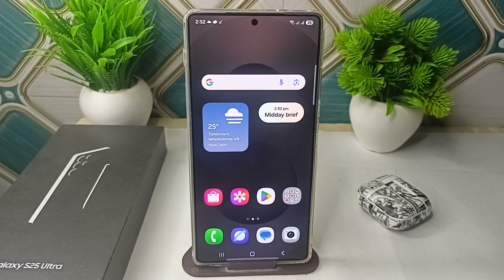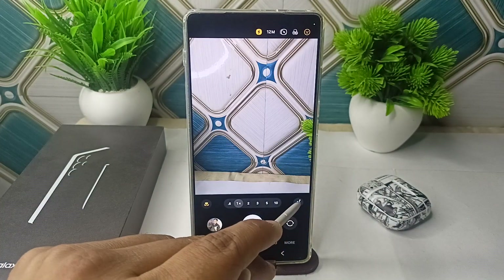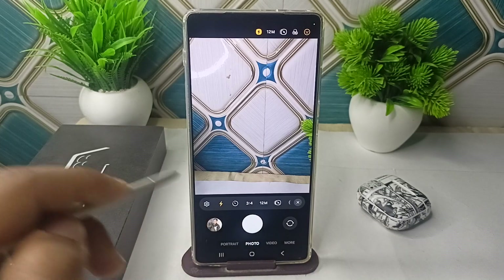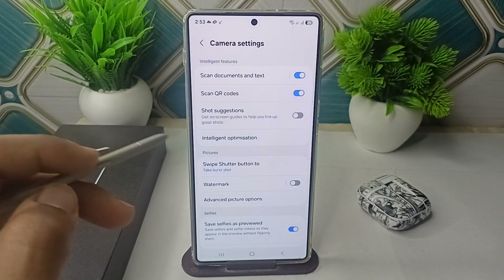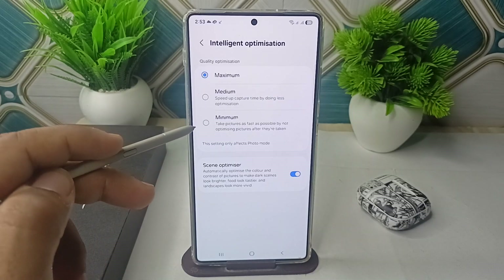Step 2 is to adjust the camera settings. You can turn off the scene optimizer. Open the camera, then click on the four dots and then click on the settings icon to open the camera settings. Here, click on Intelligent Optimization and then set it to minimum.